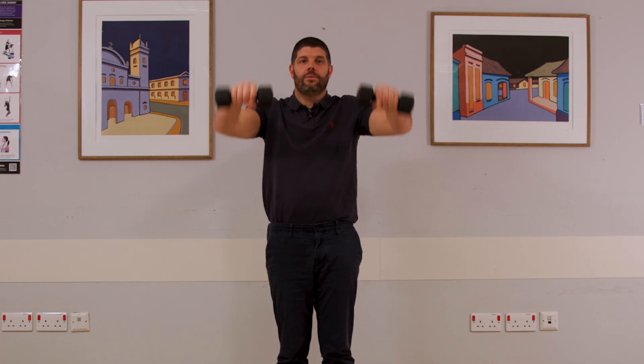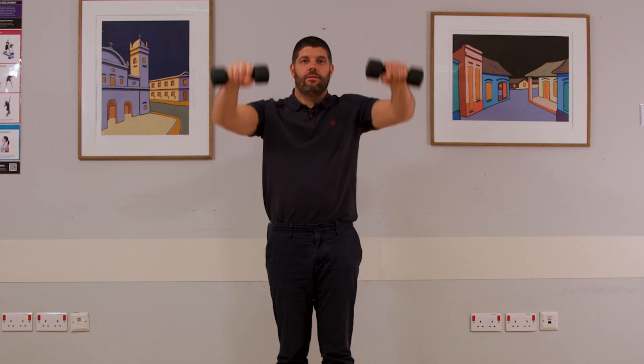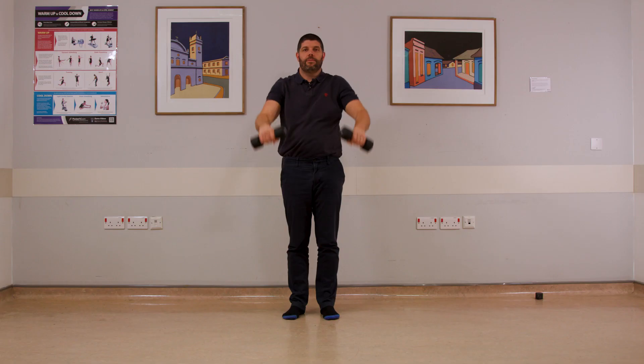Fifteen. Five more if you can — stop if you need to. And 20. There.